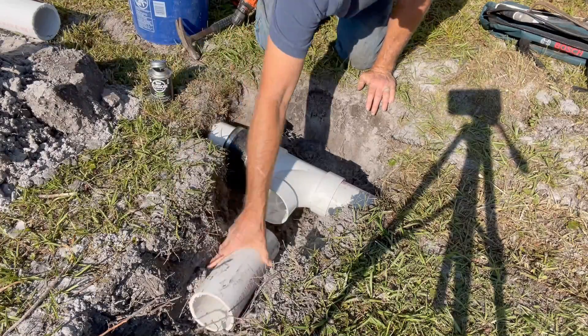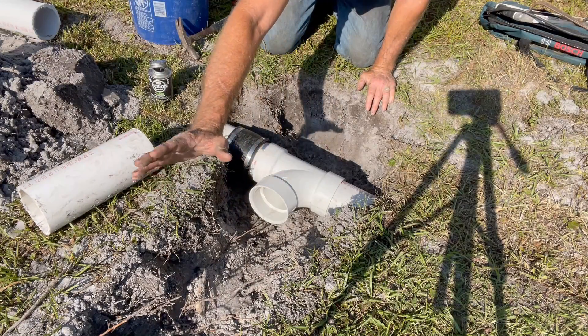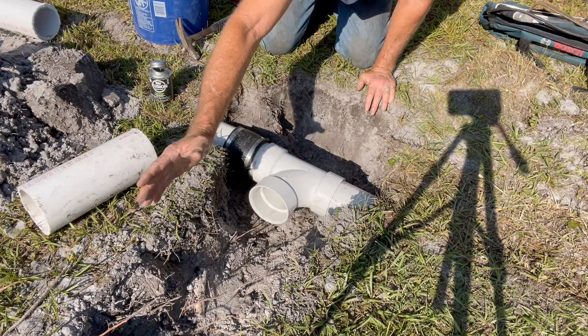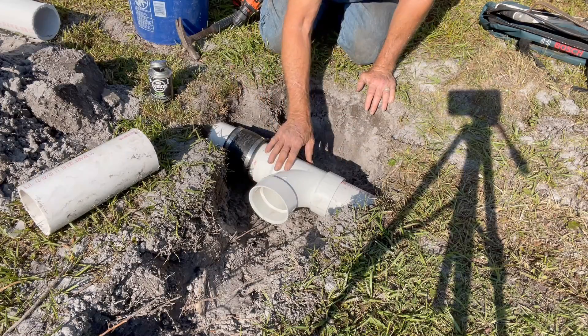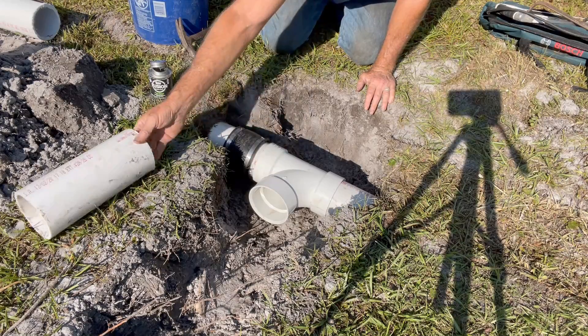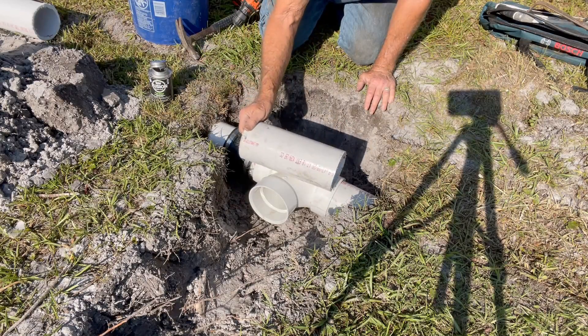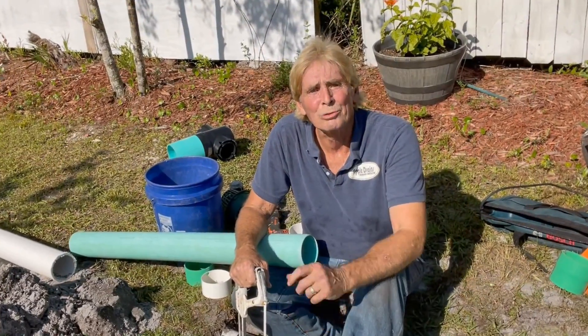Now we can extend, put our pipe together, and continue a drain coming from the rest of the yard — a downspout, yard drain, whatever you've got coming into this line, now we can attach to it. But you can see how much work this is to put together. Working in Schedule 40 is a little bit more difficult than you think. This is Chuck with Apple Drains, reminding you that if you believe you can do something, I guarantee you can do it. Have a great day. Be sure to check out the new channel, French Drain Science — the link is in the description box below.